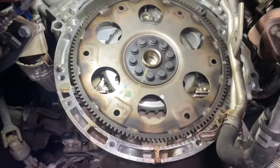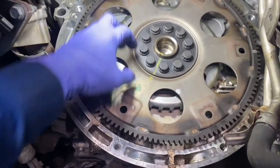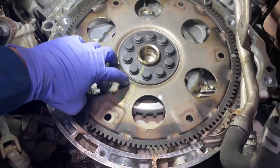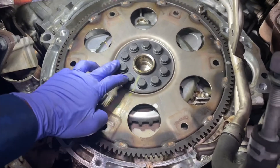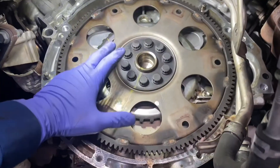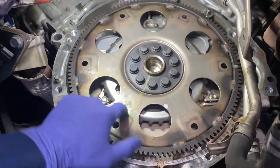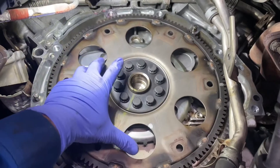With the transmission gone, we get to the flywheel. Go ahead and mark it like I did — these two pieces are separate, so mark it so we can put it back in the same position. Then with a 14mm and our impact, so it doesn't spin when we're using a ratchet, we're going to remove all these bolts — 14mm, 12-point — and then remove the flywheel to expose the rear main seal.